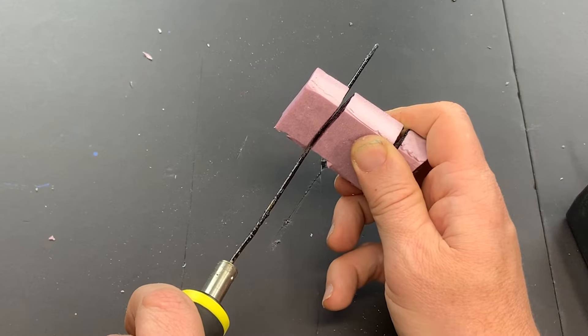Hi, I'm Joe Saunders with Miniature Landscape Hobbies. In this episode, we're going to take a look at tools for cutting foam, the strengths and weaknesses of each, and which you might want to have for your builds.